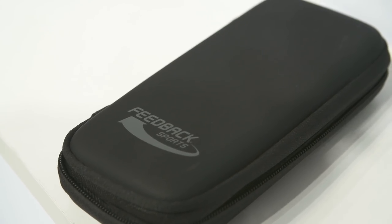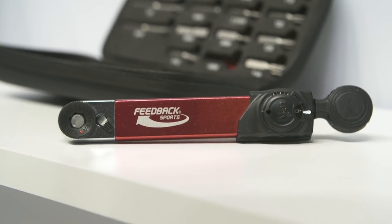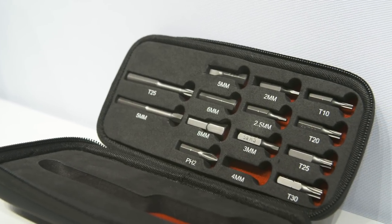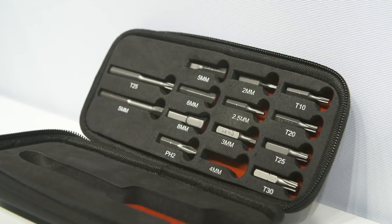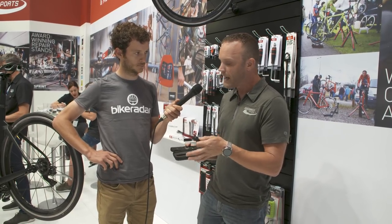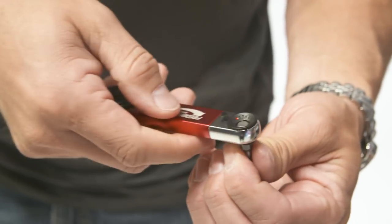We came up with our new torque ratchet, which comes in a really nice case. We like things that are light, portable, and compact — you'll see that throughout our line. It comes in this handy little case that opens up with 14 bits made out of S2 steel, so it's a real high-quality steel — you're not going to strip these out.